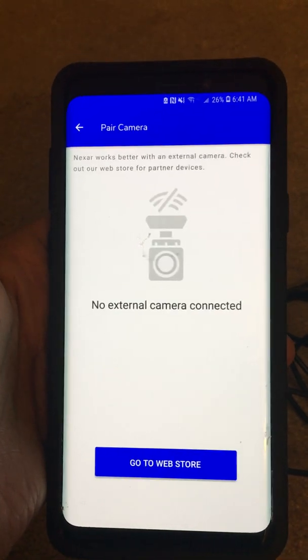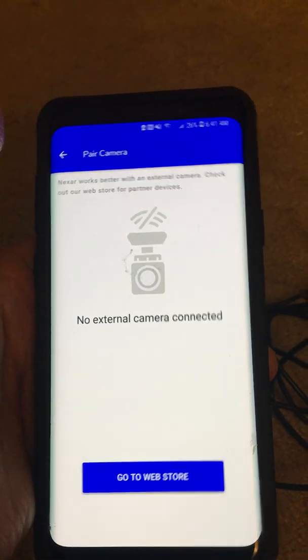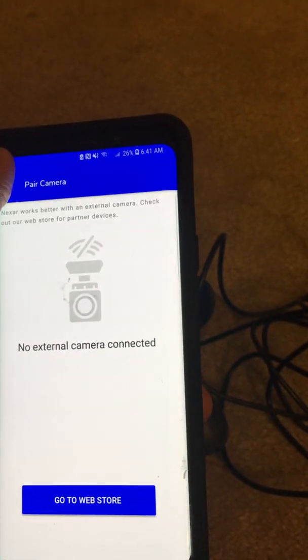I'm going to keep it like this for about half a minute. And yeah — it says 'No external camera connected, go to web store.' I don't know why it's going to work like that.